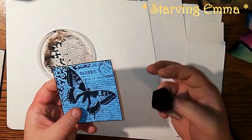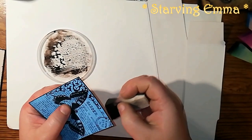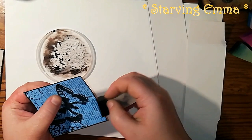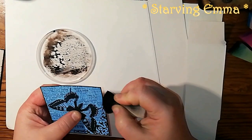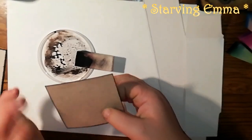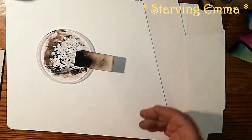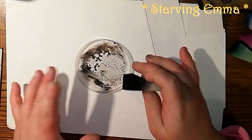I'm going to try it on another card I have here — this is just some journaling card that I made and I'm going to put black edges on it. It dries very quickly, you usually get both sides edged, and it looks very nice when dry — matte and very nice.